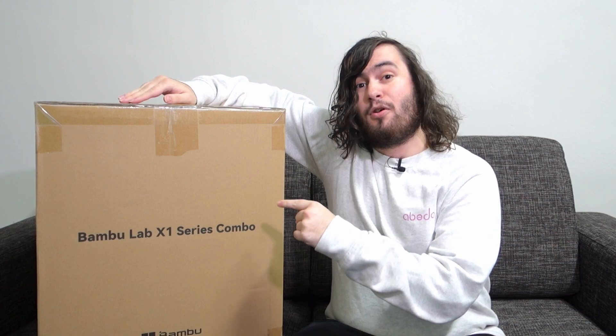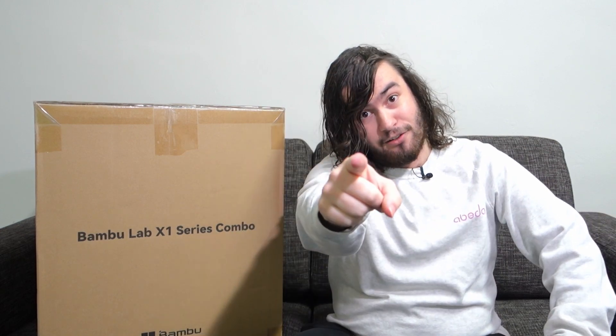Today I'm going to be unboxing this beautiful machine and setting it up for its first print. If you enjoy the video don't forget to like and subscribe — without further ado, let's get into it.